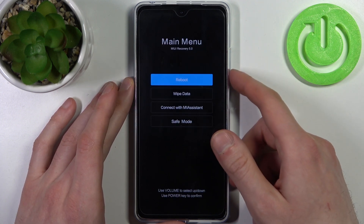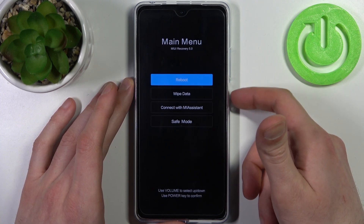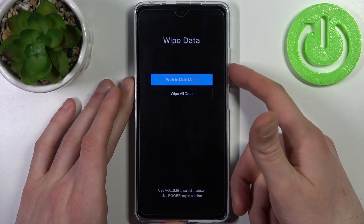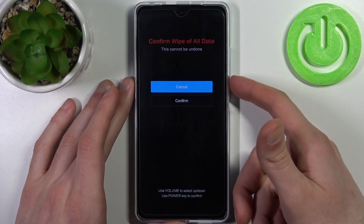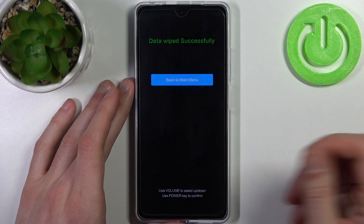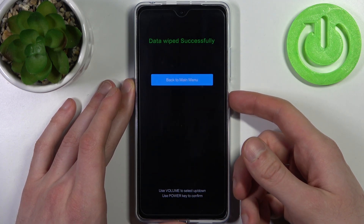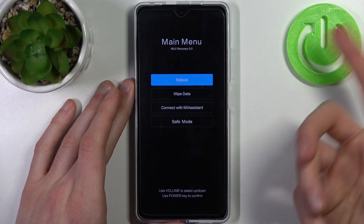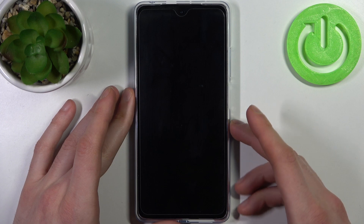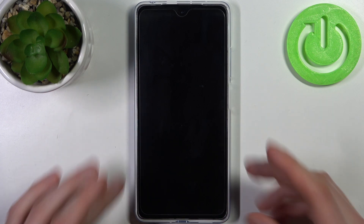In the appeared menu, use the volume keys to navigate and the power key to select. Select the second option, wipe data, then select wipe all data and confirm. After a few seconds all data will be wiped from your device. Go back to the main menu, select reboot, then reboot to system. Your device will restart in about a minute and there will be no password anymore.